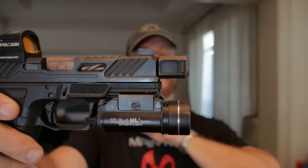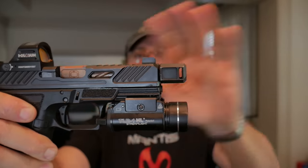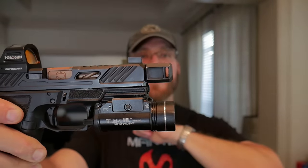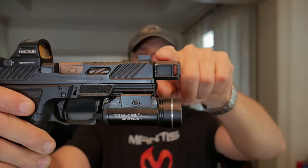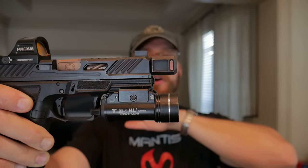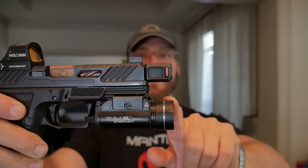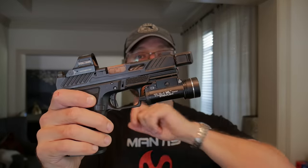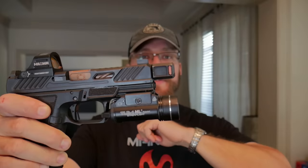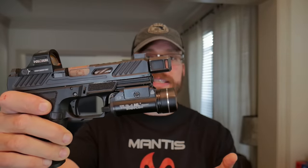With the compensator, this gun is about a five-inch gun. It's not all negative though — the added weight at the front of the pistol actually makes it feel a little more stable in a holster. And if you're using a weapon-mounted light, a compensator redirects gas away from the lens, helping keep it clean — so if you have a weapon-mounted light, it's actually a good idea to have a compensator.